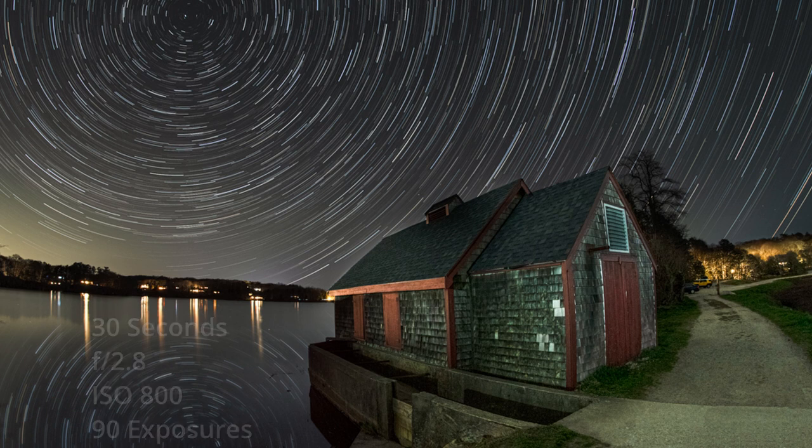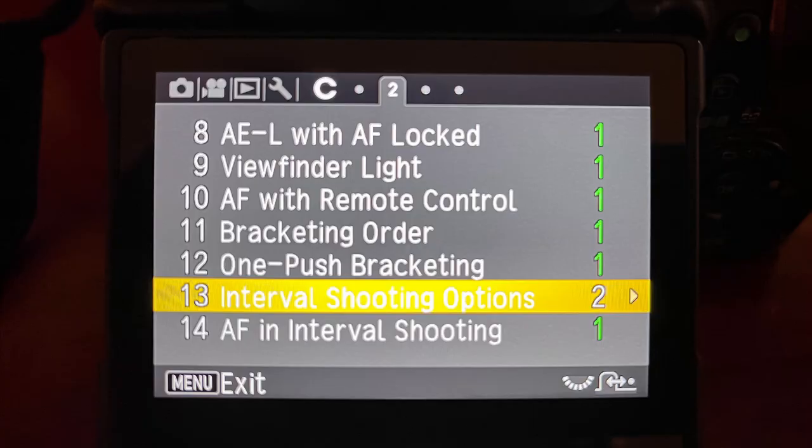That's pretty much my go-to on star trails in darker environments or environments where I don't have a light source directly in the shot or really brightening up the foreground. Once you've got your settings in place, now is the time to go into the camera and access that intervalometer function, so all that magic can automate while you're enjoying the view — or maybe you've brought a second camera and go off to shoot somewhere else while the star trails are being collected. Before we dive into the intervalometer settings, just make sure in your main menu under option C13 that the number is changed to two.